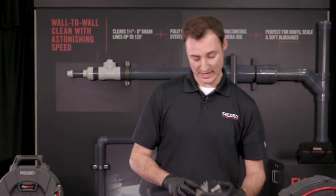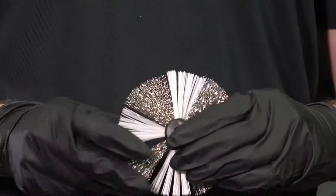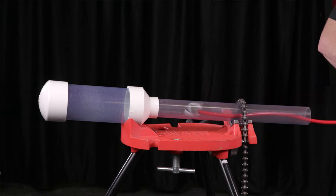As you go to the nylon-steel, you've got 50% nylon and 50% steel, and what this is really great for is a little more aggressive cleaning — call it more like a light grinding. Inside a PVC you'll see it scratching the pipe wall a little bit more.